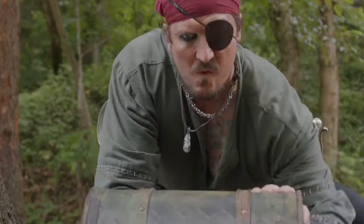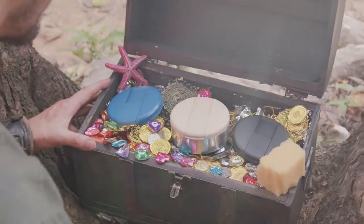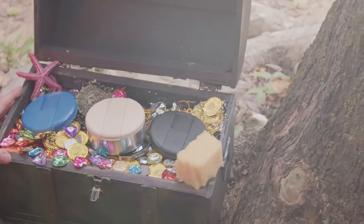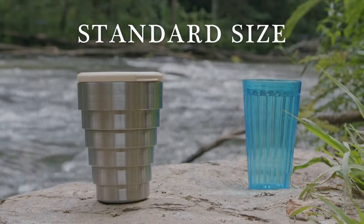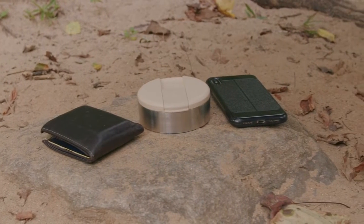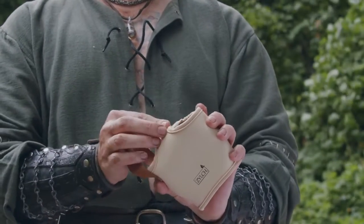But then I found a solution to our problem. Zilch be everything ye need in a sustainable, reusable cup. Its telescopic design enables it to expand into a standard cup-size while in use. But once finished, it can collapse into a more manageable size. Perfect for easy storage.